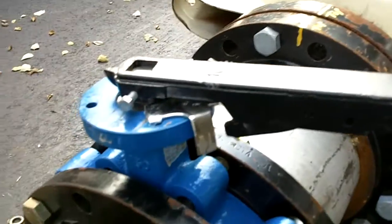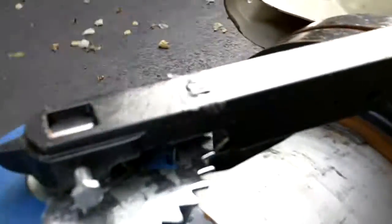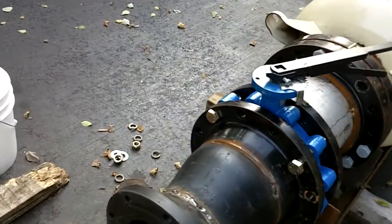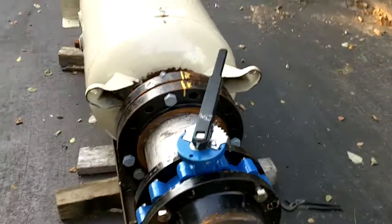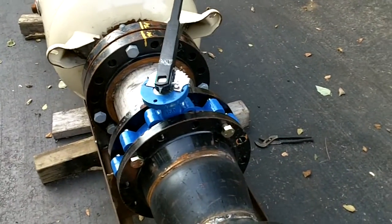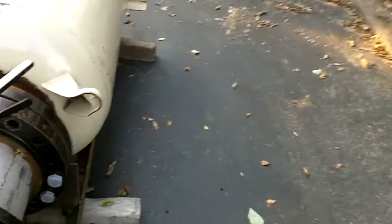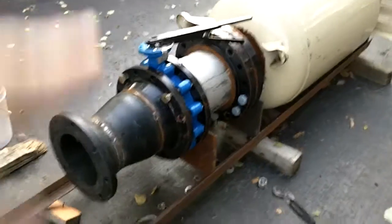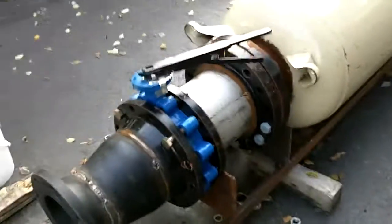When you take the valve and turn it like that, it opens. If you look in there, it opens — pretty cool, huh? They call that a butterfly valve. Now, on the expensive air cannons they'll hook up a whole hydraulic system to that to get it to launch. It's real quick — you just turn a little lever valve, and that sets the hydraulic fluid to open that valve so fast you couldn't do it that fast yourself.